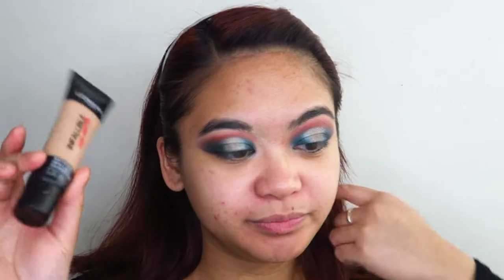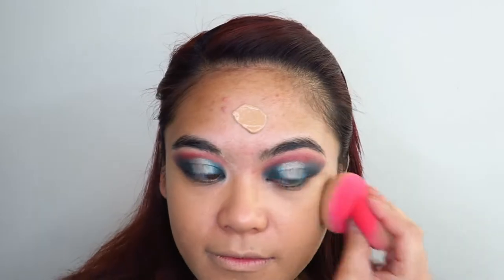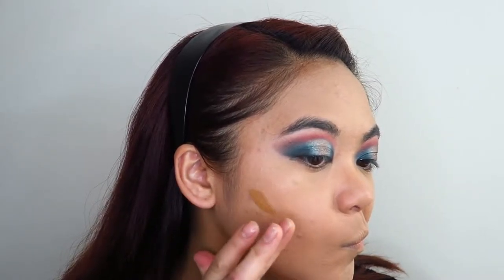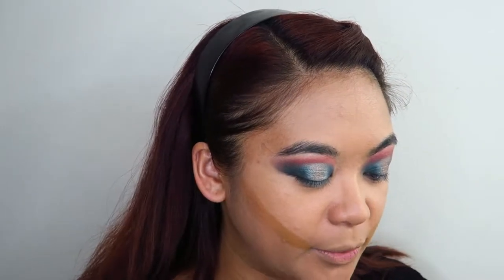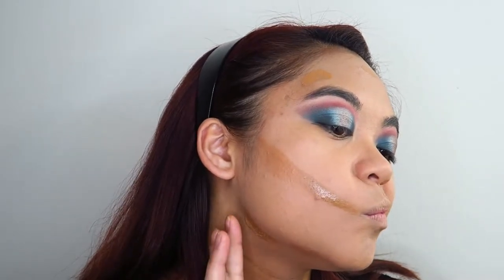I'm just going to go in with my usual L'Oreal Infallible. I was so excited to try that foundation out. You know what? I think I might still use that foundation but use it as a contour shade instead. I don't know why in my right mind I thought that this would be my shade — maybe I'm not in my right mind. And I'm just going to blend that in.